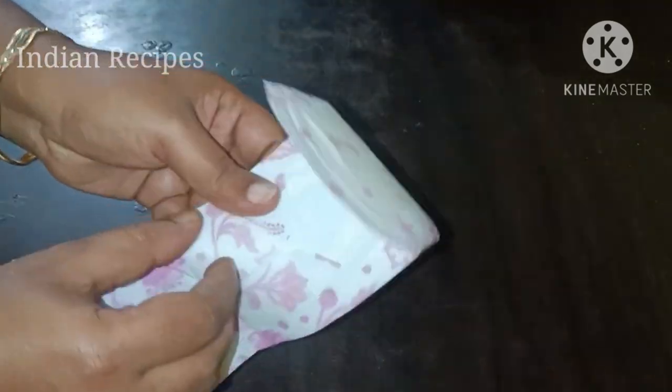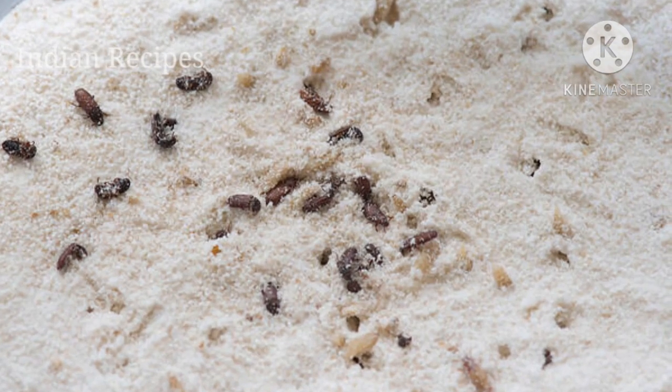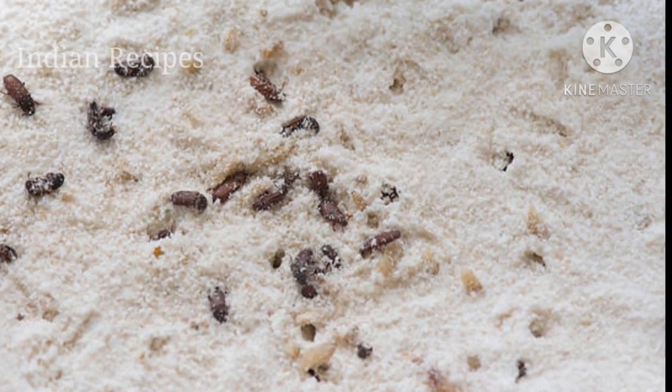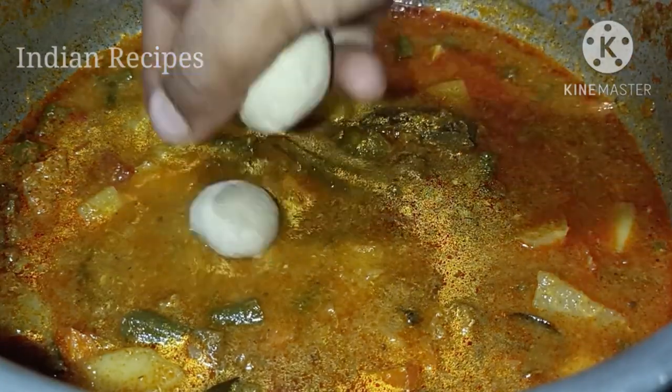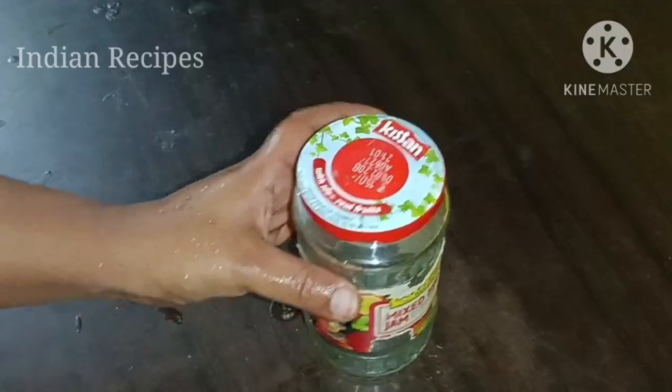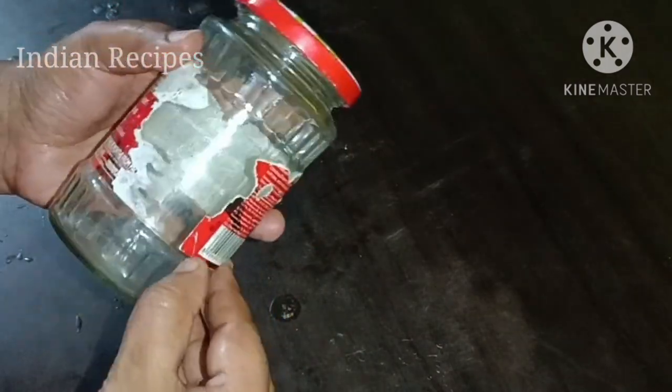Hi friends! Now, I will continue to visit our kitchen. For this video, please read your food at home. Let's have a video!